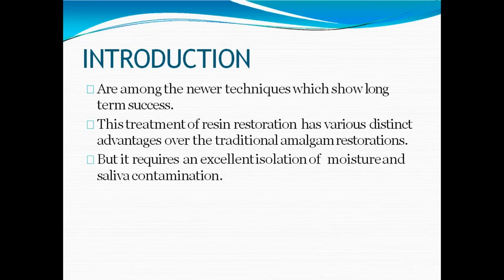Amalgam has limitations in bond strength and microleakage, and a lot of tooth structure needs to be removed when we apply it. It requires a minimum of 1.5 mm depth of cavity and a 90-degree butt joint. We might end up removing a lot of normal tooth structure for the sake of amalgam restoration. All of that is avoided with the PRR technique.